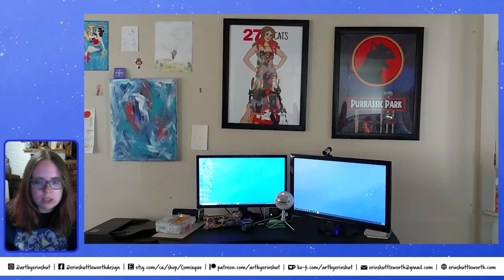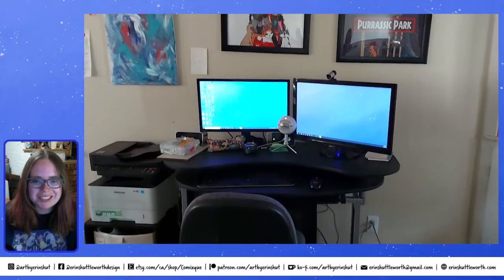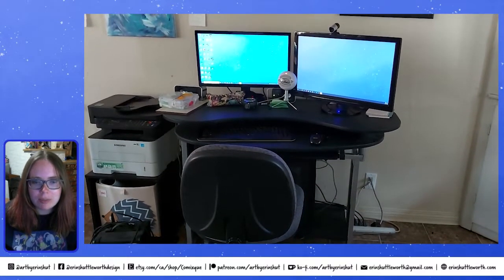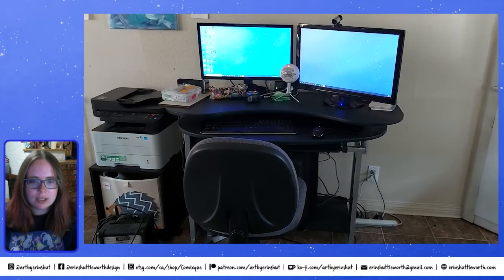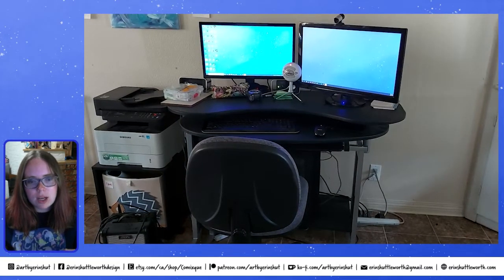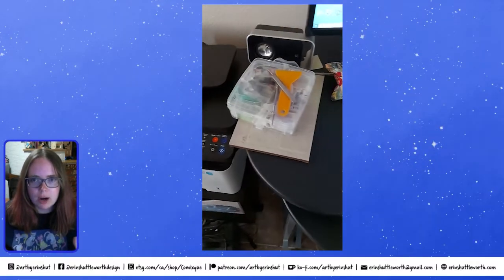I have three workstations in my house. You always see these beautiful Instagram workshops and I just don't have that. First, I have my computer upstairs so I can multitask and take care of my daughter, as well as do any graphic design — anything technical and time-consuming — so I can interact with my family and not be in a little dungeon working on projects for hours.